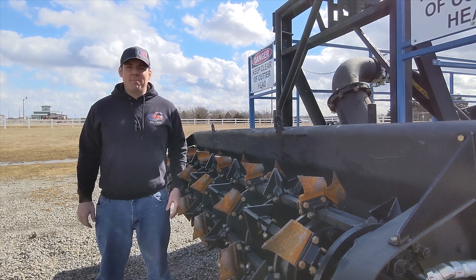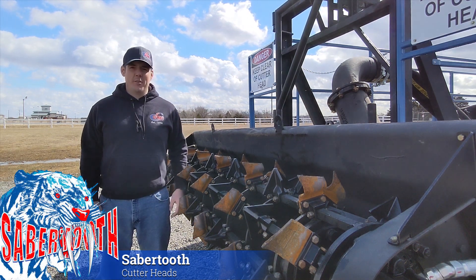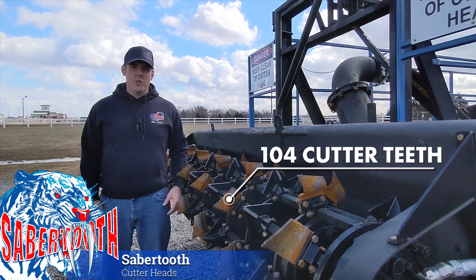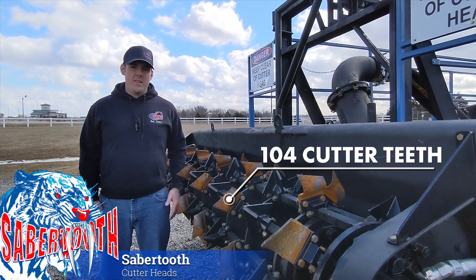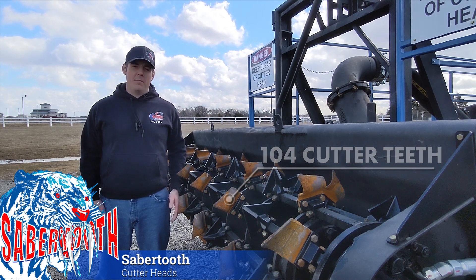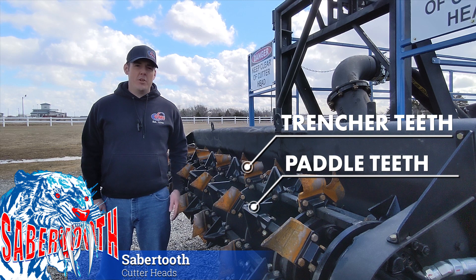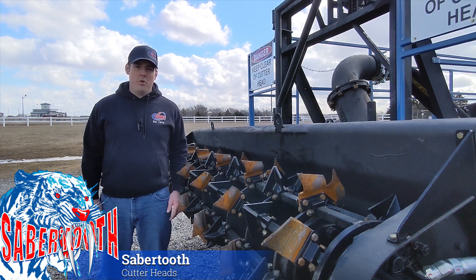Before we go out to the test pond for a demonstration, I want to show you just one more thing. Actually, it's more than one — it's 104. The 8-inch version of the VMI Sabertooth horizontal cutter head utilizes an impressive 104 cutting teeth to chew through compacted dirt and sediment with ease. With more torque and more teeth than other cutter heads, it's no surprise that the VMI Sabertooth offers a level of performance that is unrivaled in the industry. The Sabertooth can be equipped with paddle teeth, trencher teeth, or a combination of the two, giving you the freedom to customize your cutter to fit your project. This guarantees that you'll have the right tool for the job no matter what you're dredging.